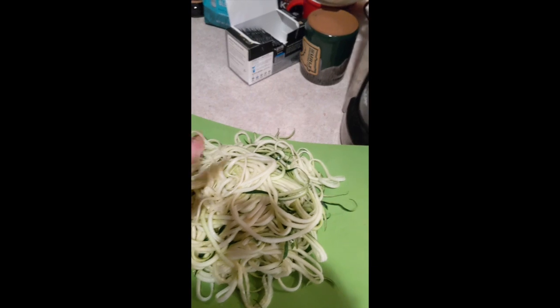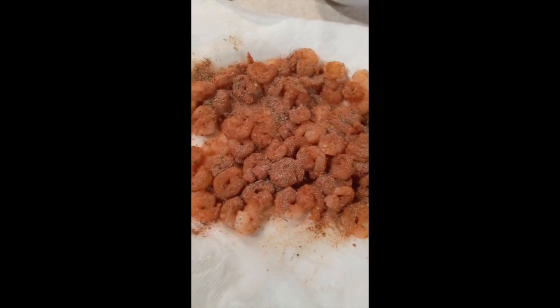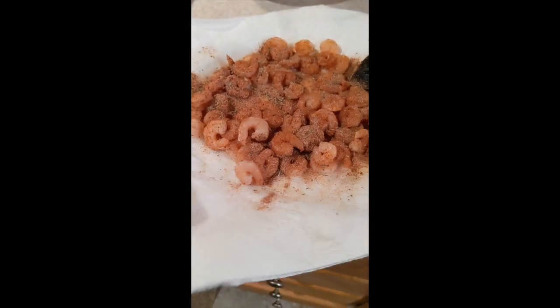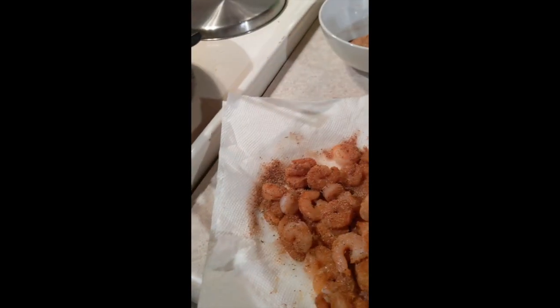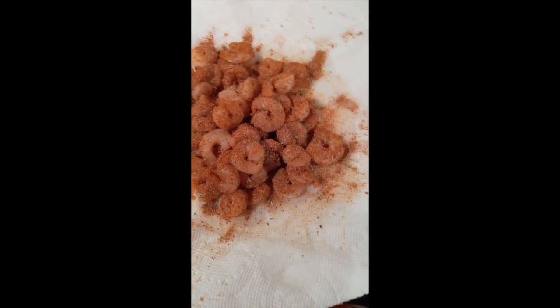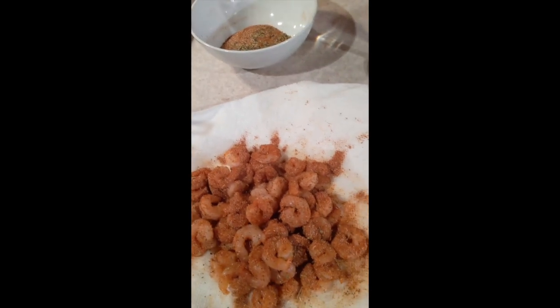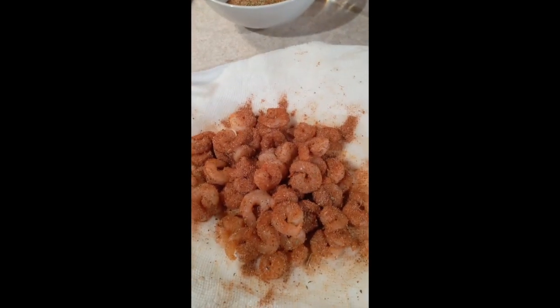I washed my hands so I can touch the zucchini. You'll notice I had my shrimp on a paper towel — that's because when it comes from the frozen bag, it ends up being super duper wet, just because there's a ton of liquid in the bag. So you want to let all that excess water drain out onto the paper towel. I seasoned this and I still have some leftover seasoning — may use that as we put the shrimp in the pan, may not. We'll see what happens.